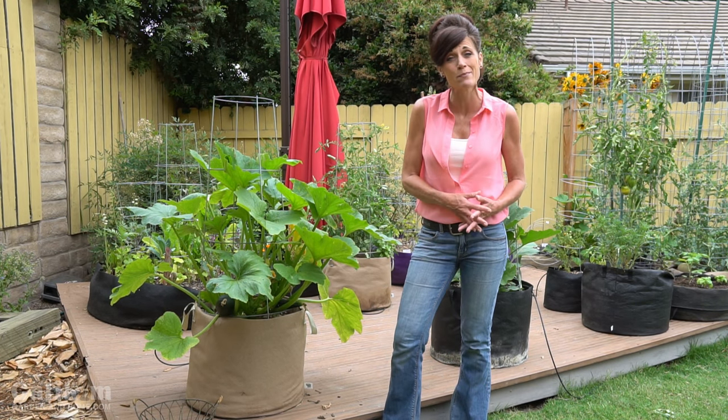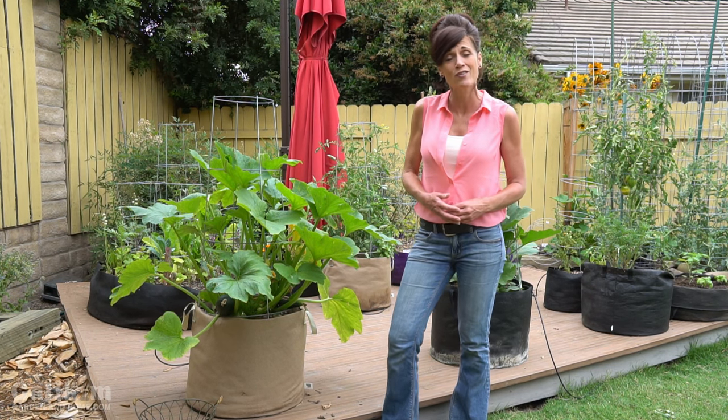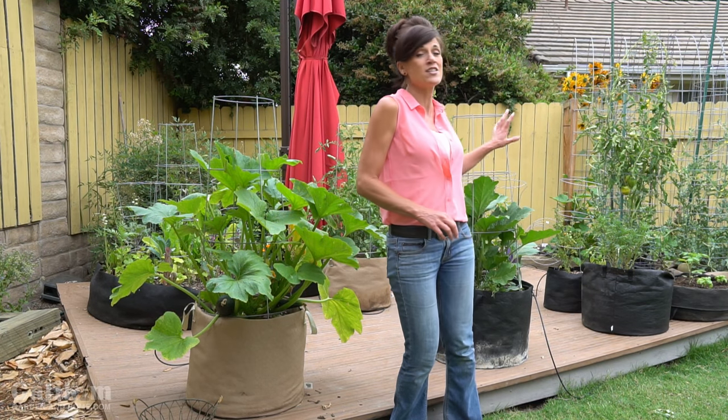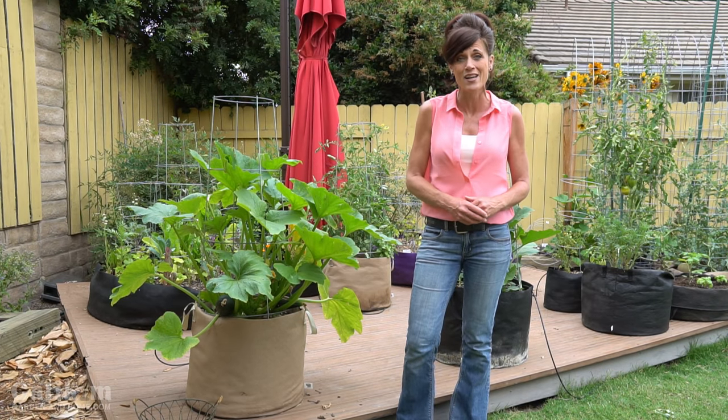If you're growing in a small space like a patio or a deck, you might think you can't grow large vegetables. Not so. I'm actually growing zucchini, eggplant, tomatoes, and yes, even watermelon in 20-gallon SmartPots containers.